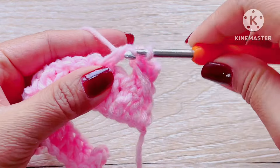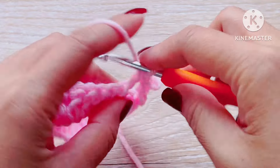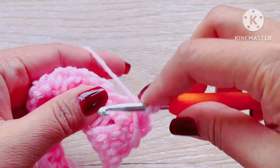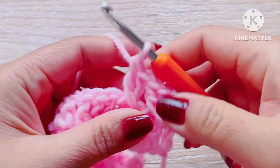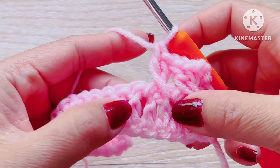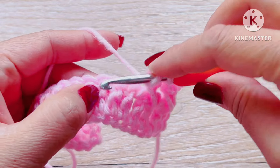Then we're going to skip two double crochet and make a double crochet. Again, skip two double crochet backward and make a new double crochet. Now we have two cross stitch patterns right here.